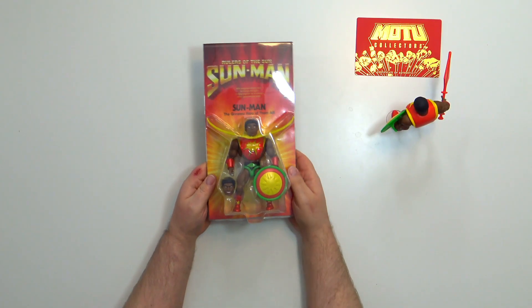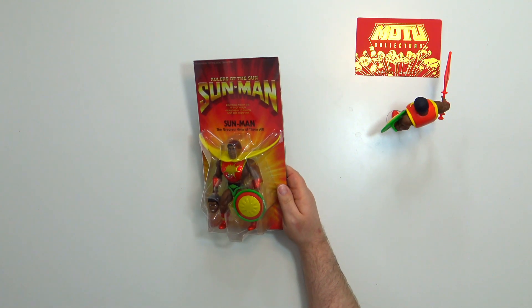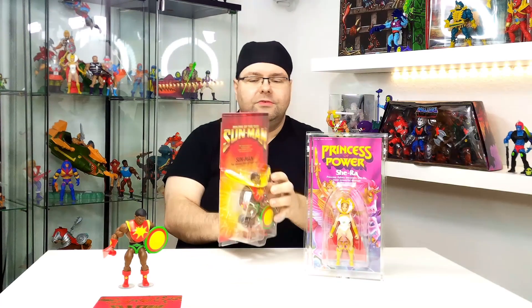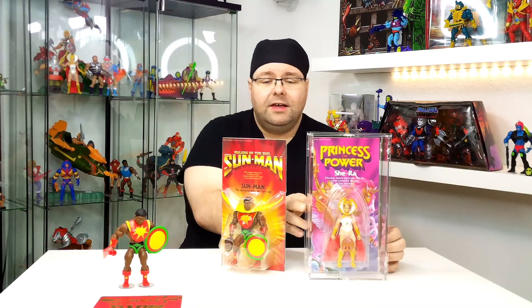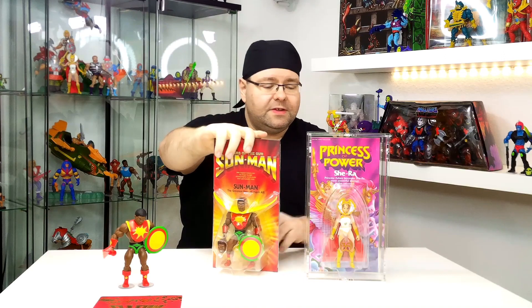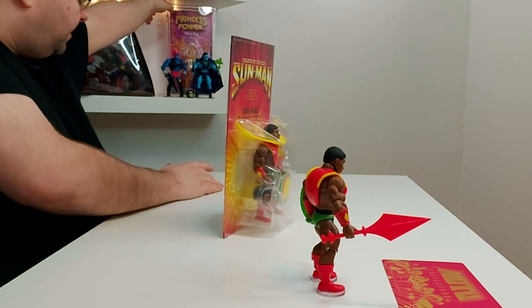Das ist ähnlich gemacht wie die She-Ra. Die ist jetzt im Case drin, die kann ich natürlich nicht rausnehmen, aber auch die hat diesen Schuber. Das ist das gleiche System wie hier bei Sun-Man. Und dahinter ist dann quasi die Karte und natürlich auch ein Comic. Sehr schön gemacht.